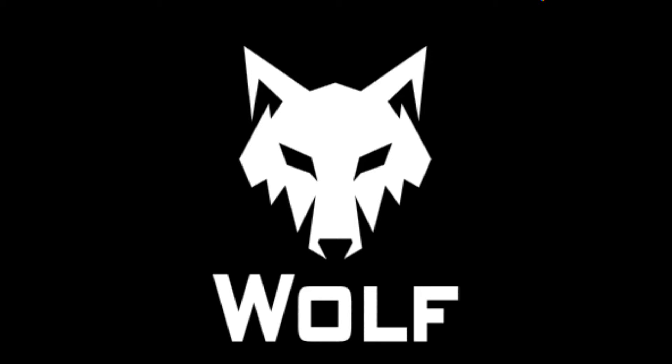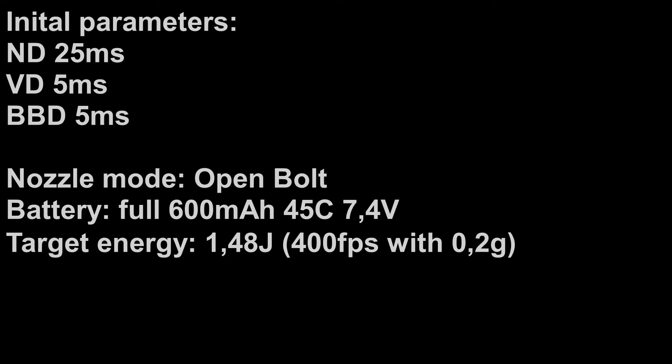Hi, welcome to part 4 of installing the Wolf HPA system. In this video we will go through adjustment of parameters. First, make sure that your nozzle and hop-up rubber alignment is proper — we will not show it in this video, maybe later we will make a separate video on that topic. Our target energy is 1.48 Joules, which is approximately 400 FPS with 0.2 gram BBs.